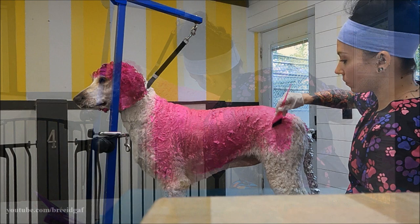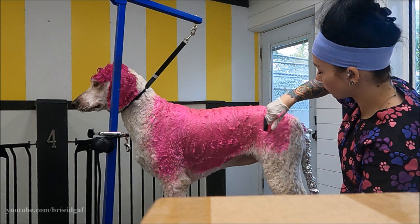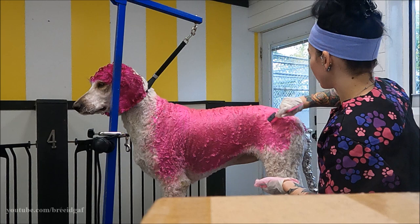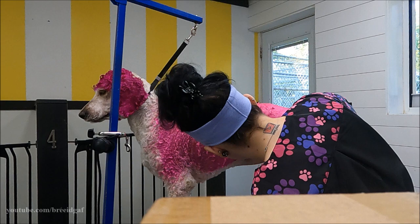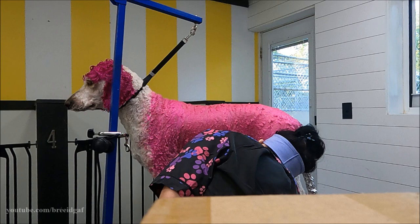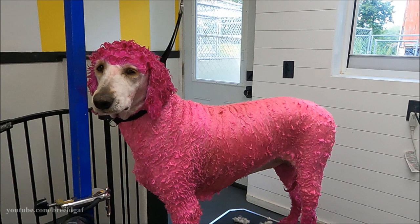I'm rubbing it in with my hands and going back in with the brush down her legs. I'm not putting it near her anus or vulva — just going around those areas — but her legs, body, and stomach are all getting color. About 40 minutes later, here is what she looked like fully painted. Holy crap, that is a lot of pink! It looks very bright right now but remember it's supposed to be pastel, so when we rinse it off it's going to be a nice pastel pink.